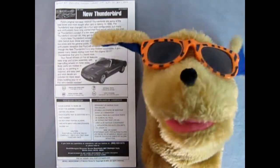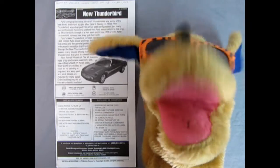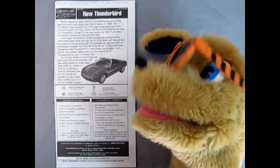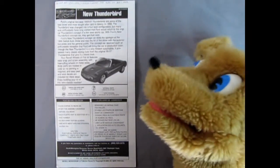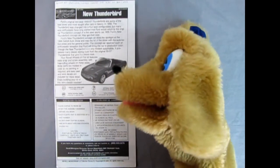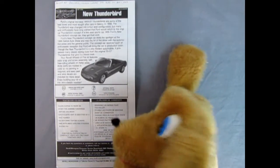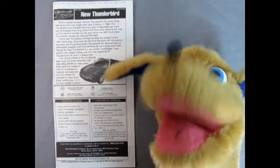Hello everybody, this is Danny the dog, your dog on the street. Whoever thought we would end up seeing 1999 finally come around — I wonder what life's gonna be in the new millennium. Future so bright I just gotta wear shades! Okay, let's take a look at our instructions here. We have the new Thunderbird with a great big write-up, the car itself, and the little symbols you're going to see as you build this model. Let's check out the instructions picture by picture.